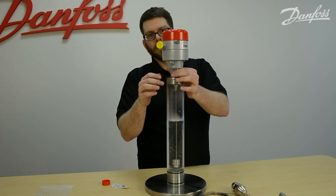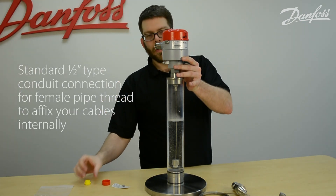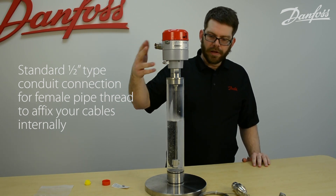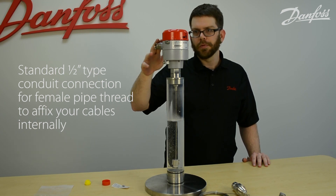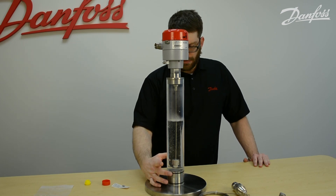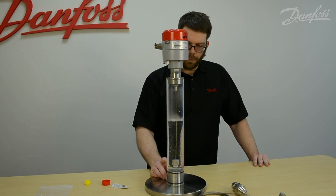This is your standard half-inch conduit connection with female pipe thread, where you can insert your wires and then use some sort of cable grip apparatus to fixture the cables internally to the probe. The set screws on the bottom of the counterweight should be torqued to four to five pound-feet.